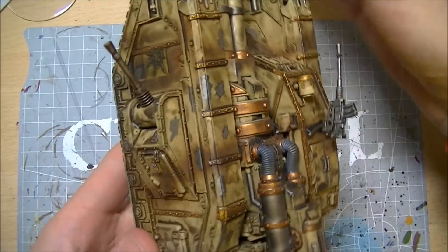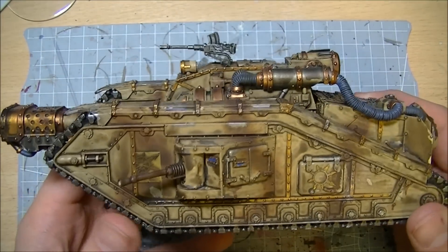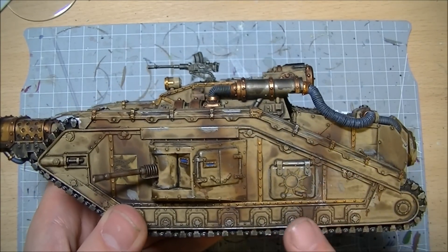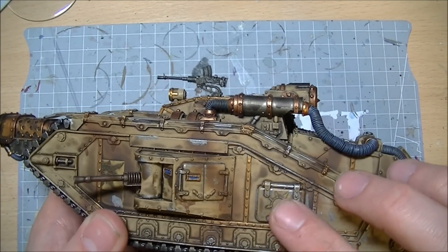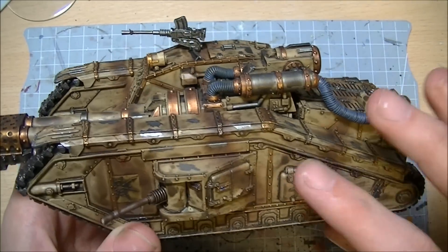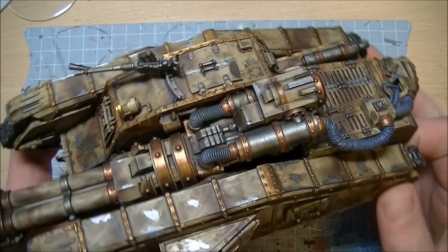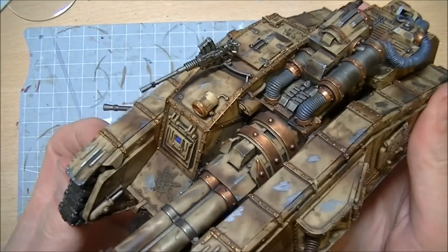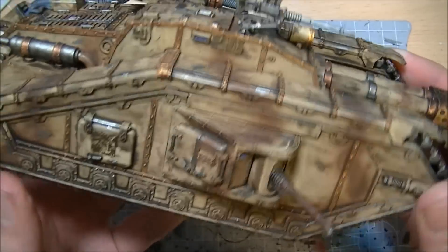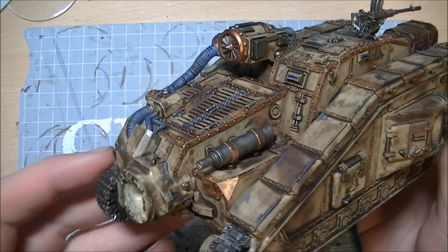You've seen an earlier video on this. We hit the whole thing over with the airbrush, a very light brown, put the camo patterns on, little bits of the chaos iconography and things on there, and then we went over and did some chips in the armor with bolt gun metal. Then plastered - and I mean absolutely plastered - the whole thing in Devil and Mud. This is where the last of my Devil and Mud went; I have none left now, so I'm onto Agrax Earthshade.